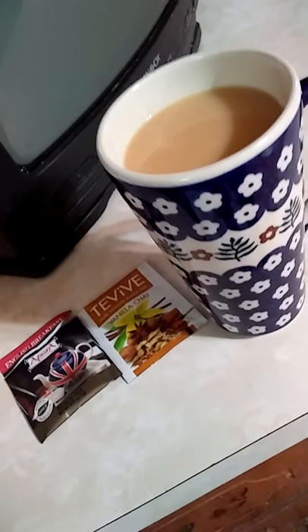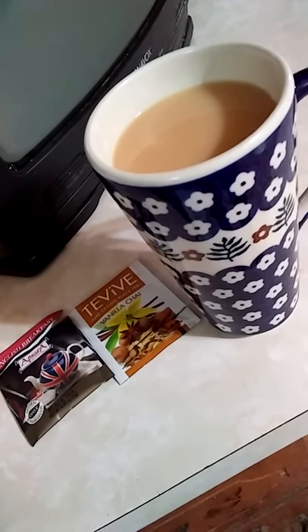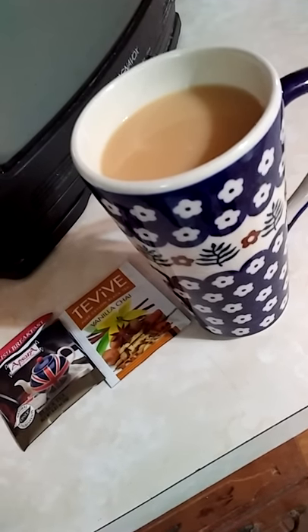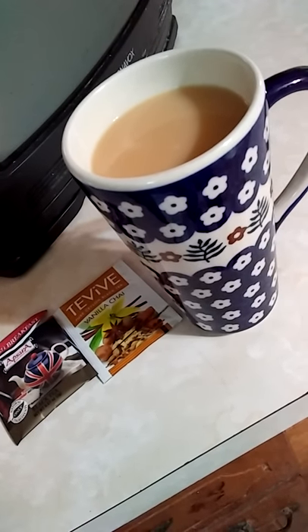They're both black teas, and I added a little bit of sugar and a little bit of creamer, and it is really, really good. So try mixing your own teas and make your own blends.